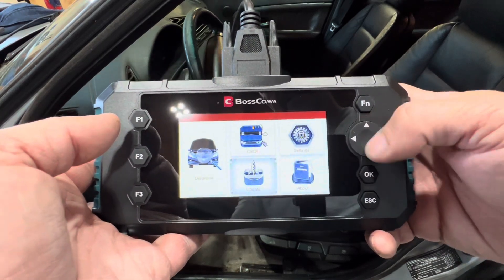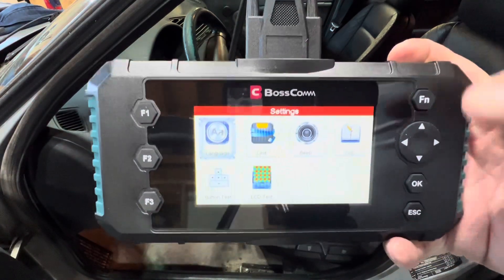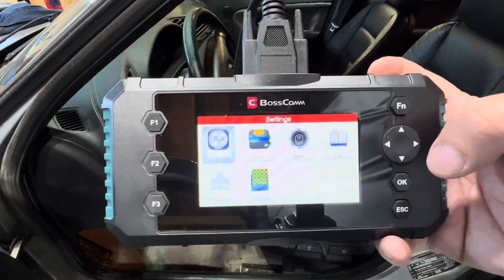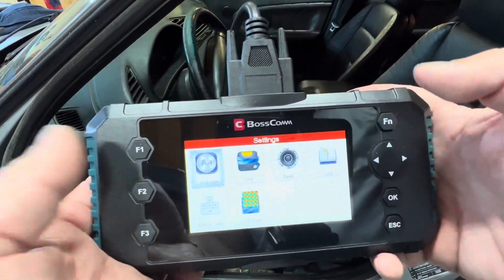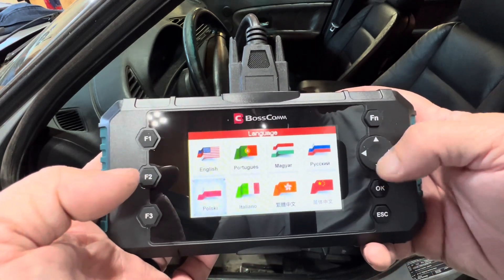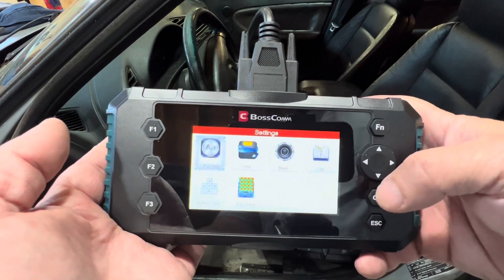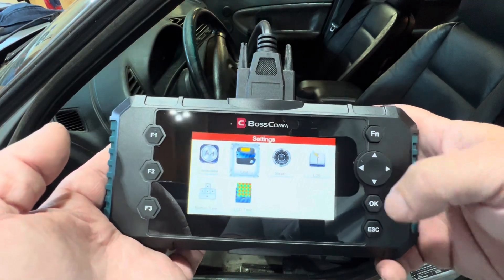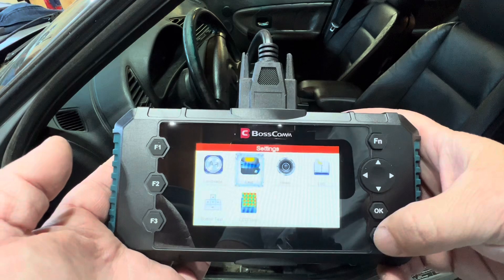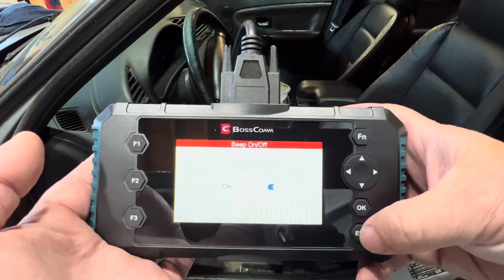Pretty cool tool. In the settings, I can change my language, units of measurement, and whether I want it to beep. I can do a button test to test the buttons on the tool, an LCD test to test the screen, and view a log of what I've done. I could put it in a different language, but I don't speak any of those, so I'd probably not be able to get it back out. Units of measurement go from metric to standard imperial. The beep I can turn on or off — I like the beep.